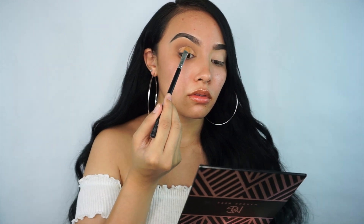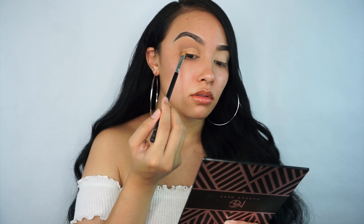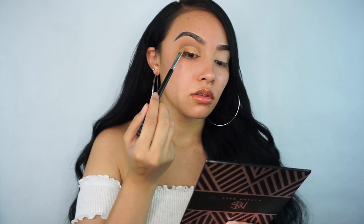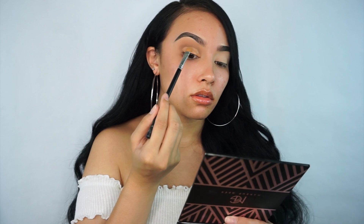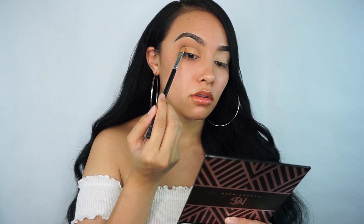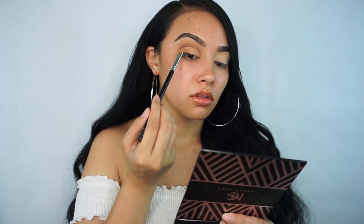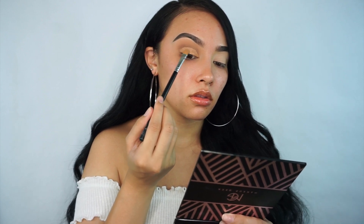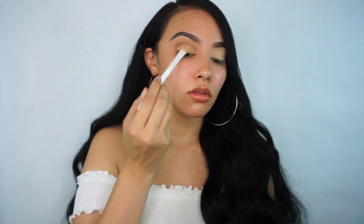When I was doing this eye look I had my heart set on a pink matte shade for my lid, but I couldn't find one that was vibrant enough, so I took this pink shimmery shade and put it on my lid. But then I wasn't quite feeling it, so I went in with this pink glitter — I can't remember the name of the website I got the glitter from, but I will find out and let you guys know in the description box down below. It's called Blushes Pink.